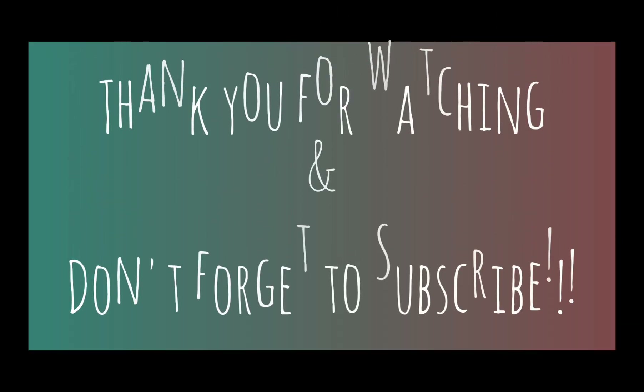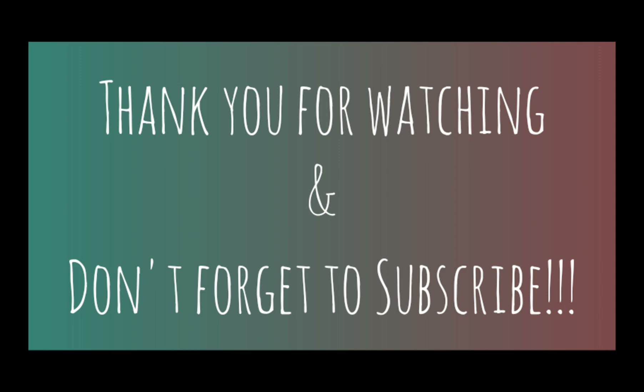So this is our design. Please like, share, subscribe and comment.